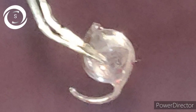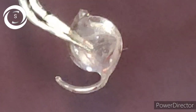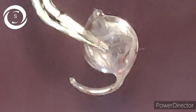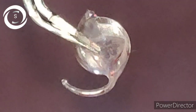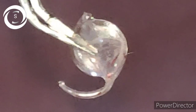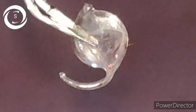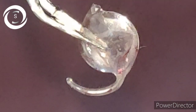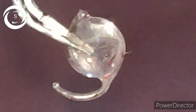Now let's come to today's case. As soon as I assessed that the haptic was broken at the optic-haptic junction, I did not place the IOL in the bag. I left it in the anterior chamber, enlarged the main port with a 5.2 faco knife, removed it in one piece, and replaced it with another full IOL.